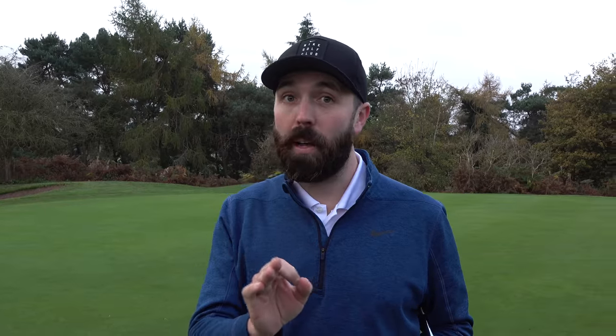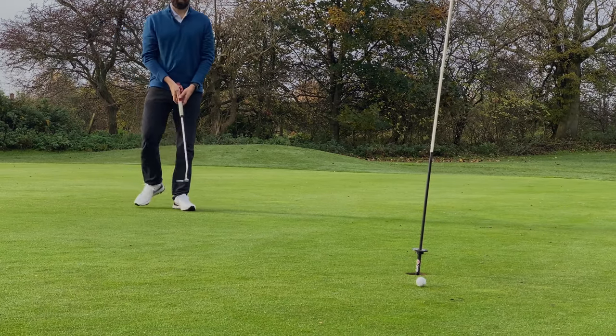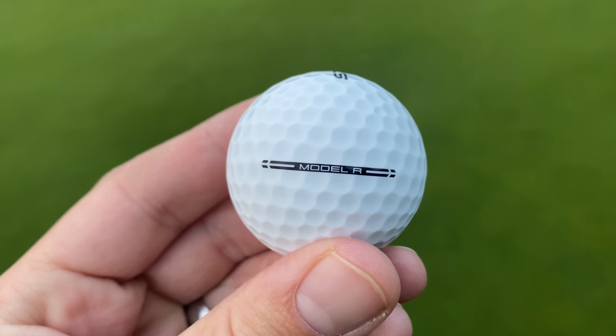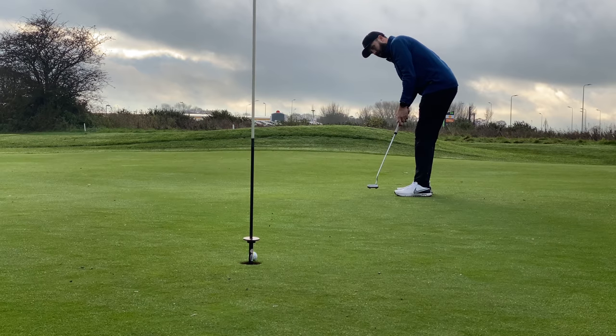They're not as soft as I thought they were going to be. When I dipped my fingernail into them I thought they'd be super soft, but around the green they're actually quite firm. It also felt a little bit hard off the putter. One thing I did like however was the line-up line — very simple, very effective. I think that's a really nice feature on this ball.